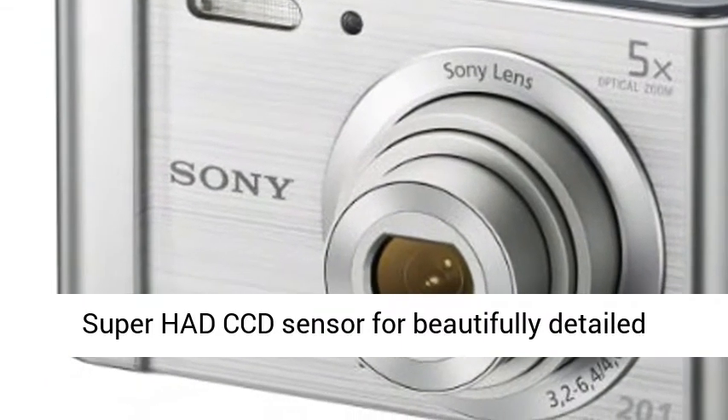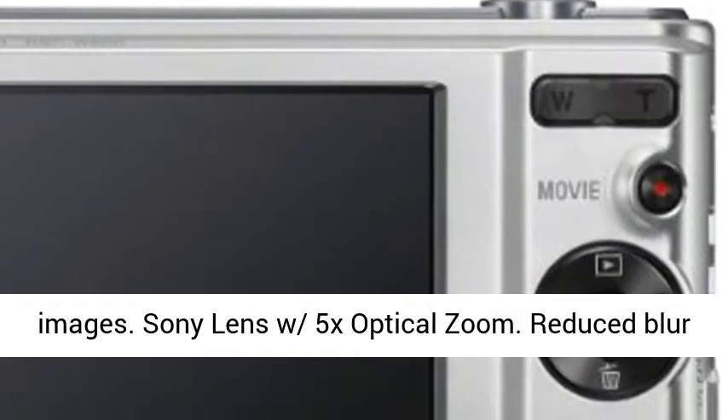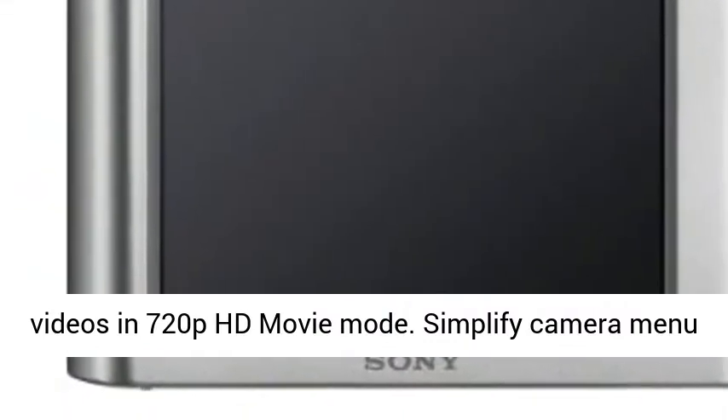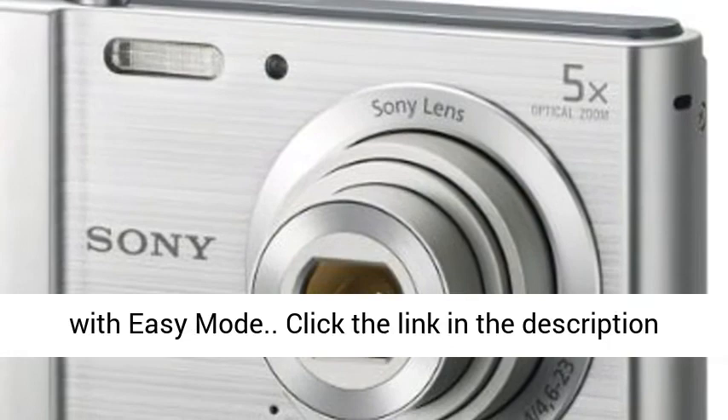20.1 MP Super HAD CCD Sensor for beautifully detailed images. Sony Lens with 5x Optical Zoom. Reduced blur with SteadyShot Image Stabilization. Capture your videos in 720p HD Movie Mode. Simplify the camera menu with Easy Mode.